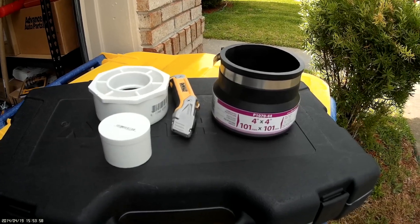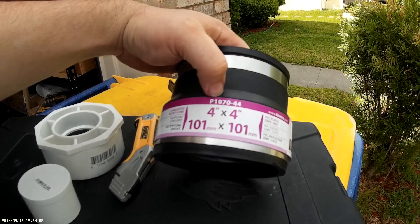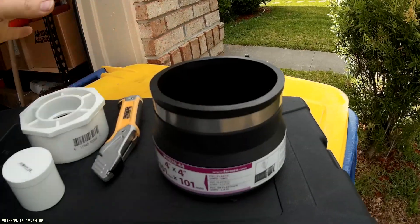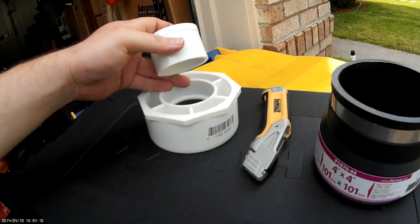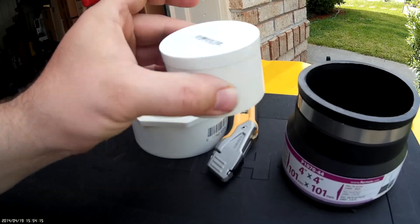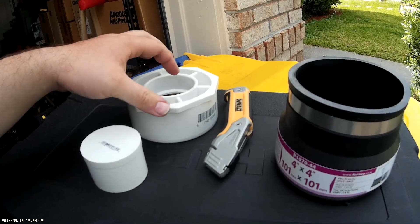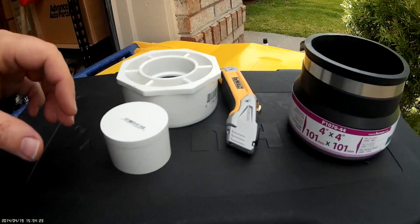Here's what we're going to make our pressure tester out of. This is a 4x4 P1070 44 plastic conduit. This is a 4-inch to 2-inch bushing with a 2-inch bushing to go into the middle of it. The reason I use this little 2-inch bushing is because I can get these in different sizes, so I can actually use the same threaded piece on different ones of these.